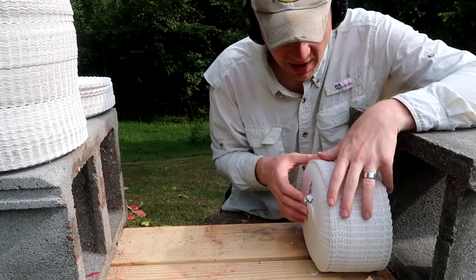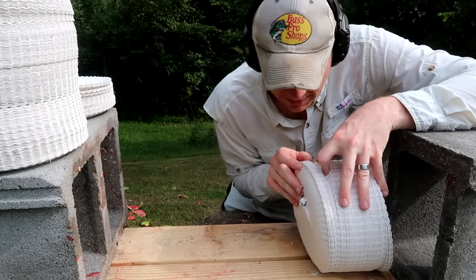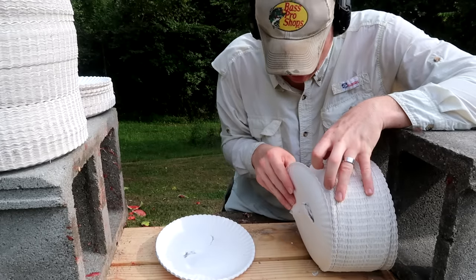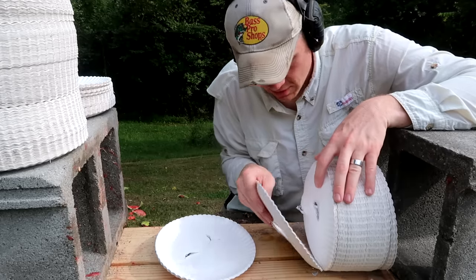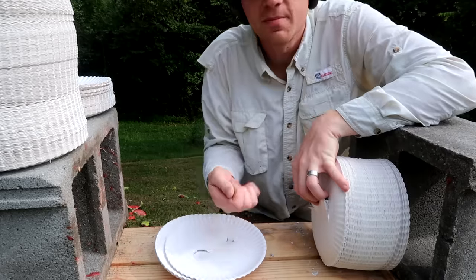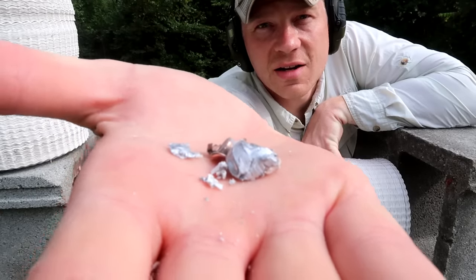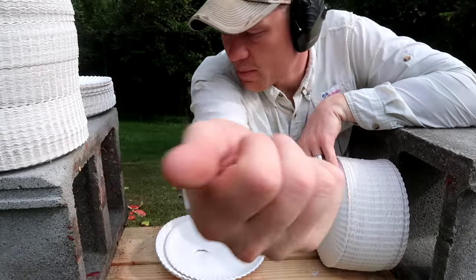Now let's find the bullet shot out of that Kunan 1911 — the exact same bullet. The plates are kind of stuck together here, and it's actually not too far off from the revolver. There it is — pretty wild. That's the bullet shot out of the 1911. It looks like it had a little bit more violent fragmentation, which may mean more power.